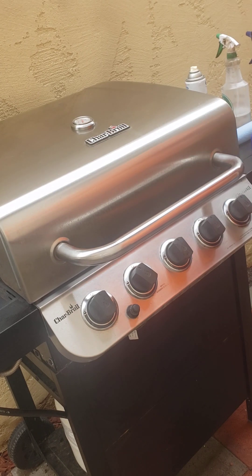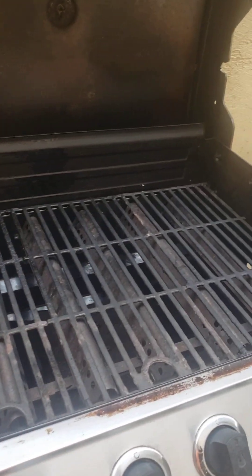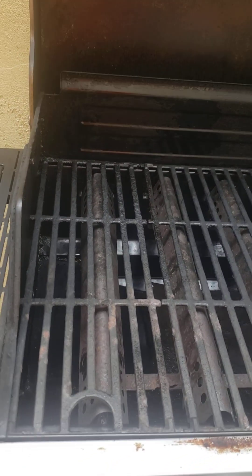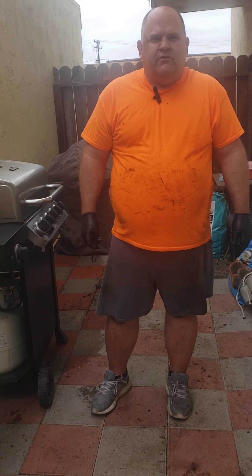Looking pretty good. Overall I think it looks a lot better. It's my first time doing Crud Cutter on a gas grill. In the future for the insides I would probably use Goo Gone foaming grill and oven cleaner, but Crud Cutter works great — it worked great for the grates, the tray, and the grease trap. Did a basic cleaning down here with Crud Cutter and water. Thanks for spending time with me today on my first YouTube video and new channel. Hope you learned something you can apply yourself or pass on to friends, and be prepared for more videos. Thanks so much.